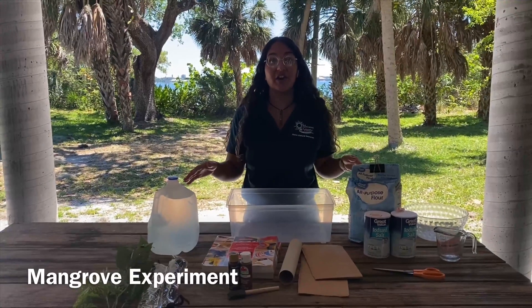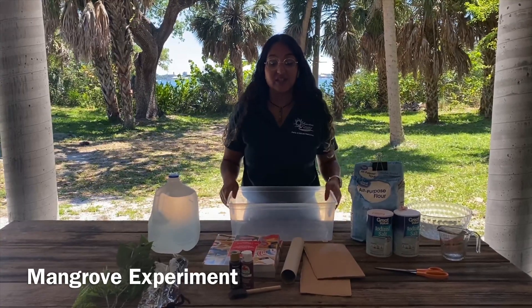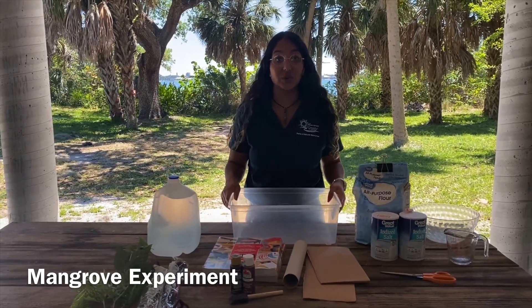We're going to do our very own experiment to see how mangroves help protect our shorelines.